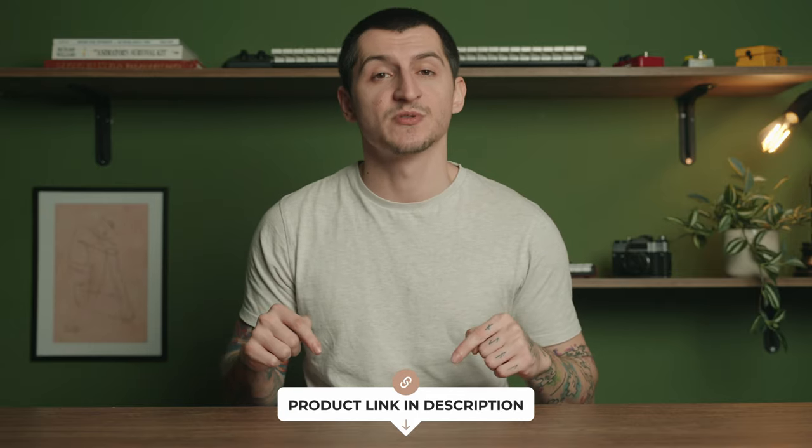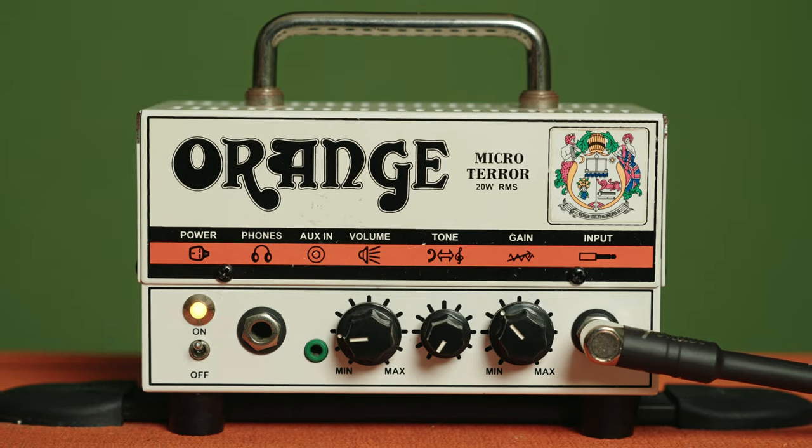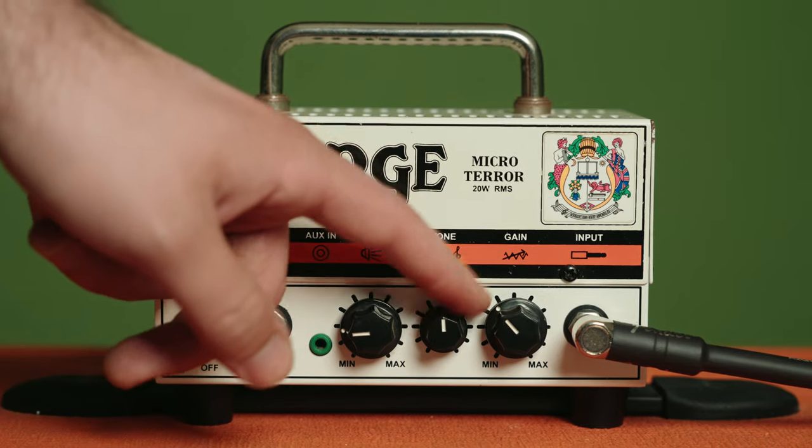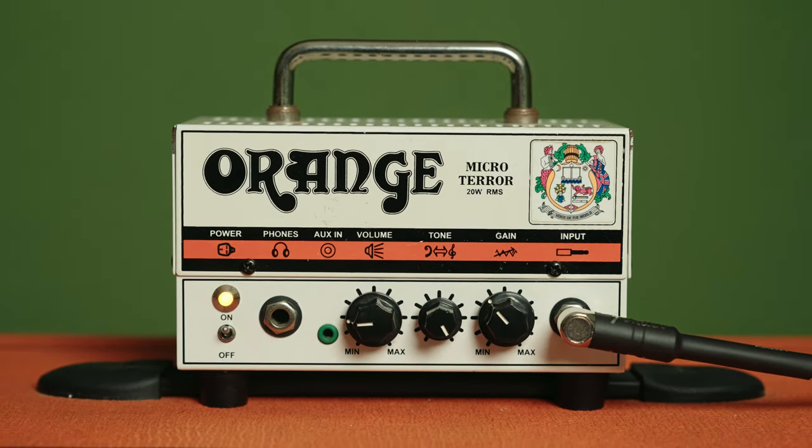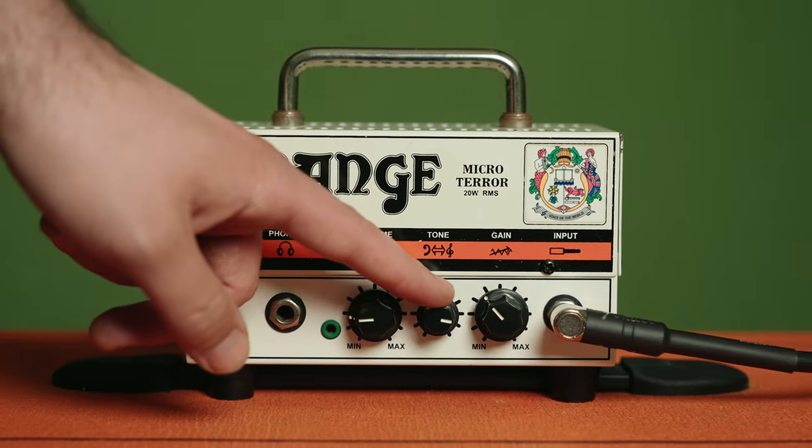As always, check the links in the description below on where to buy them. Bottom line, the Orange Micro Terror is an impressive amp head that delivers classic British tones with ease. The sound quality is exceptional for its size and the amp head is built to last. Paired with the PPC112 Orange cabinet, you get more power and the ultimate stage presence. For the given price, even though it's a bit steep, the value for price ratio is still on point, especially considering the exceptional tone quality and design.